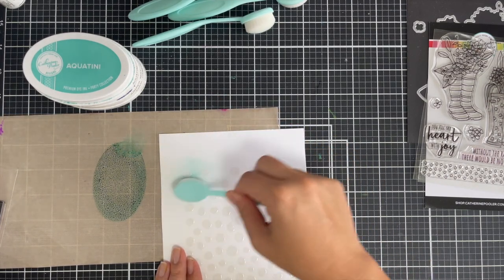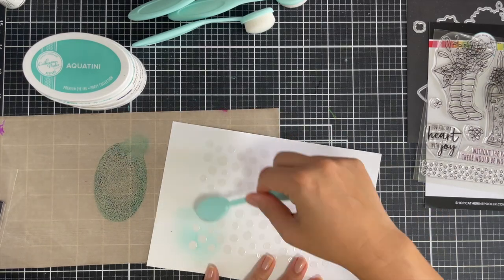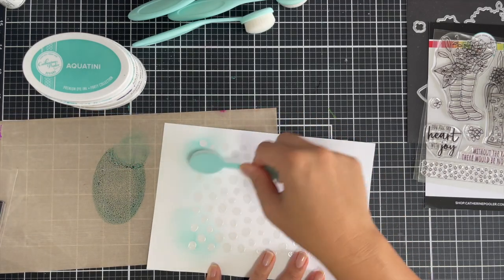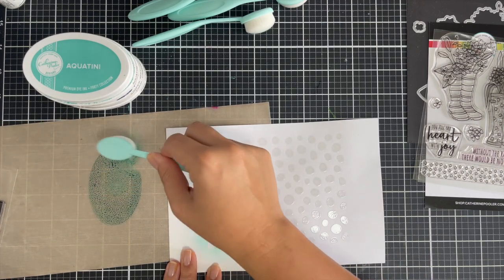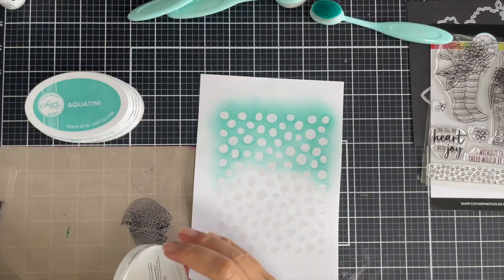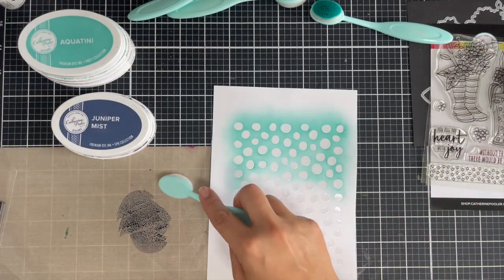To start with my ink blending, I've got Aquatini and I've just pressed the ink pad on the craft mat. You can use the lid if you want — I just chose the craft mat because this is what I had to the left of me. I have sped this up because I've worked really light-handed first, and then I just keep using the same light-handed circular motions until I got the depth of color I was after.